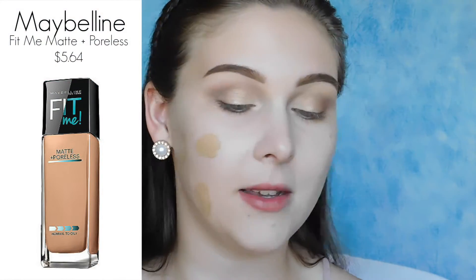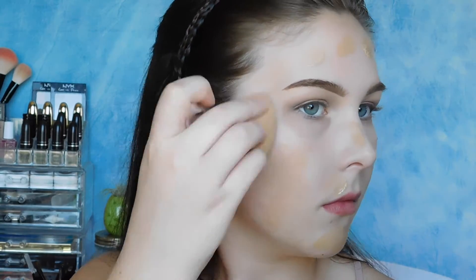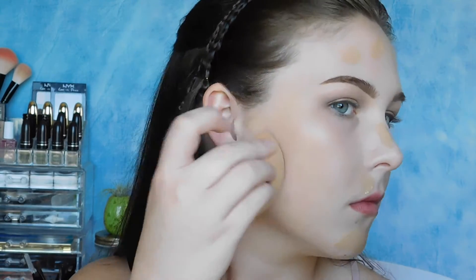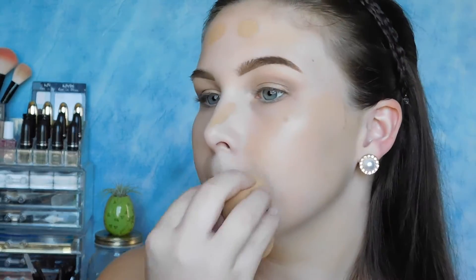Now that I look kind of sick, I'm going to go ahead and start with my foundation. This is the Maybelline Fit Me. It's going to look super tan, but the rest of my body is tan, so don't worry. And if it is too dark, we're going to highlight and contour anyway — lightly — but it will fix itself.